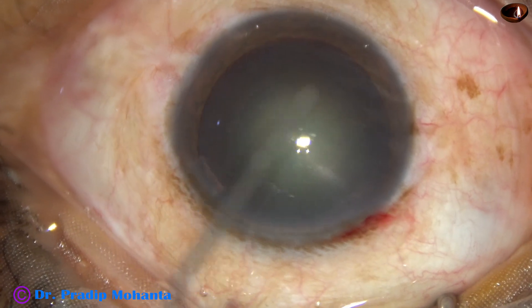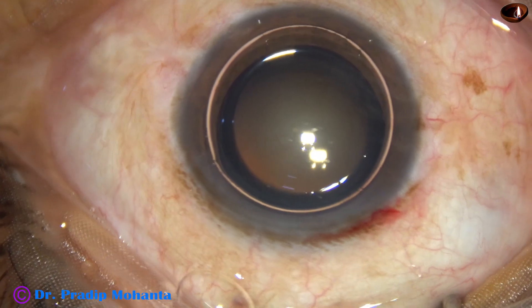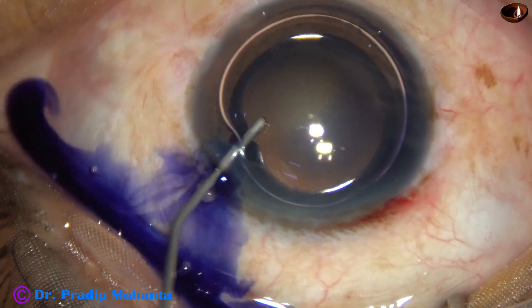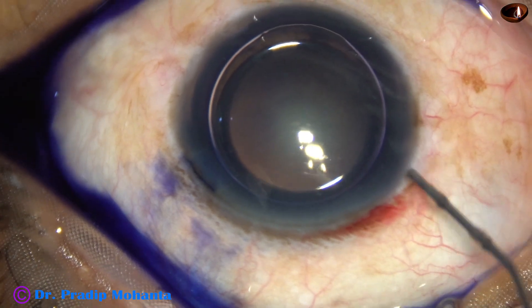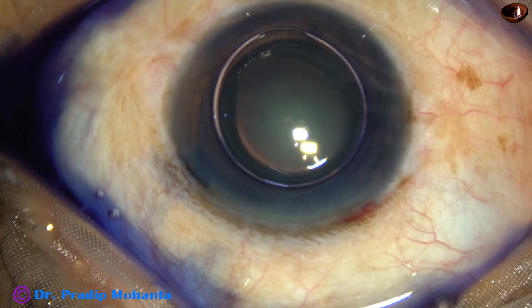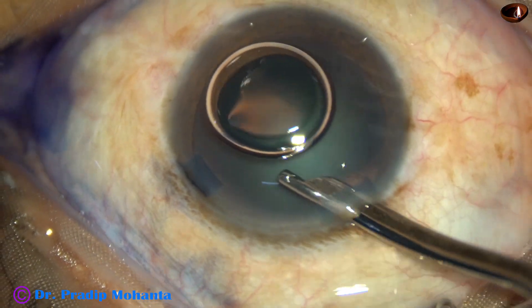An air bubble is injected to fill out the anterior chamber. Beneath this air bubble, trypan blue dye is applied over the anterior capsule. The dye should touch all parts of the capsule for uniform staining. The dye is then washed out.